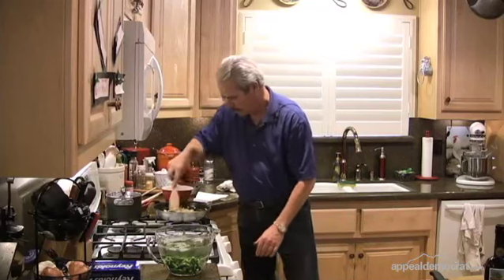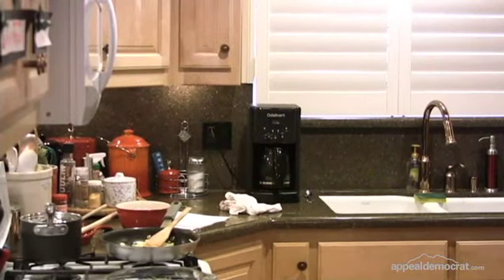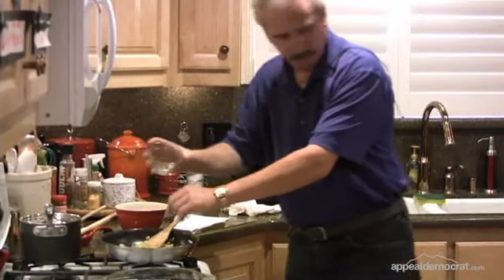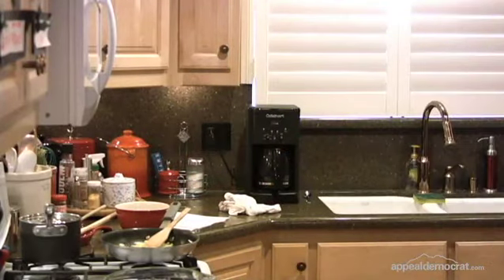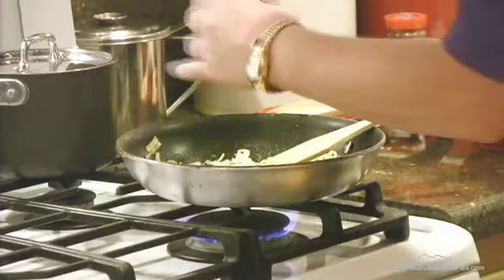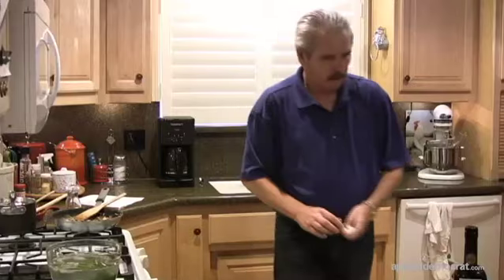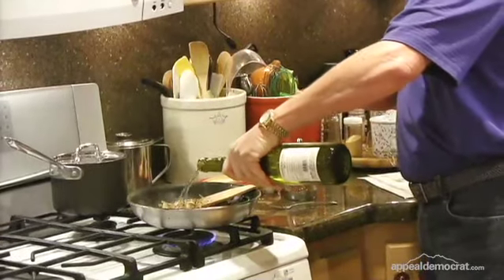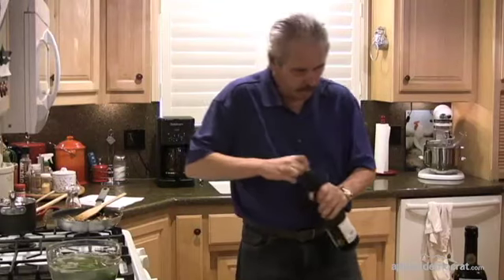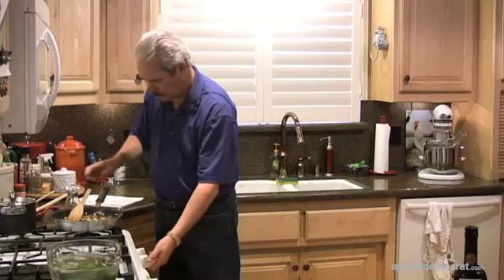Once the leeks are about done, we'll add our thyme, a little salt — just about a quarter teaspoon — some fresh ground pepper, and our mushrooms. Then we're going to add about a quarter cup of dry white wine. Everything is going to stew together in the hot skillet.